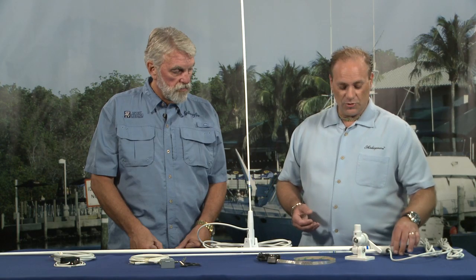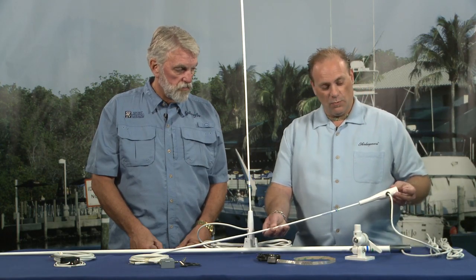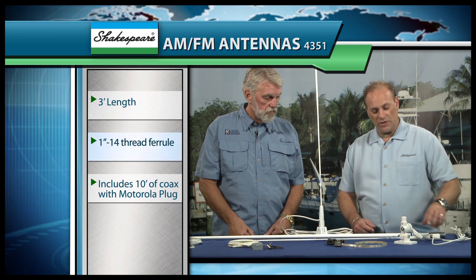The other one, the 4351, is made to screw onto a standard one-inch 14-thread base like our 4186 base like this one. Both include the coax attached to the antenna with the Motorola plug, so that you can plug them directly into the radio.